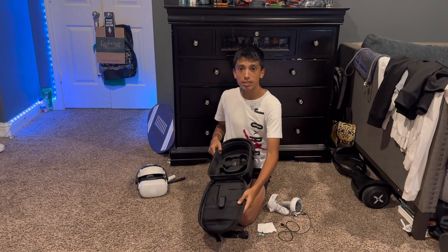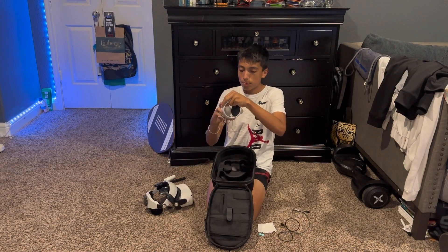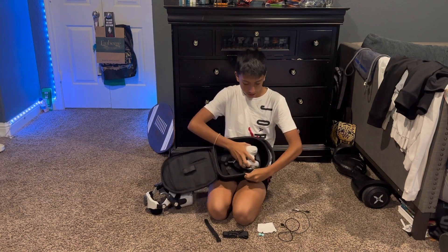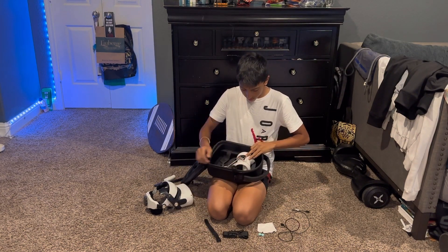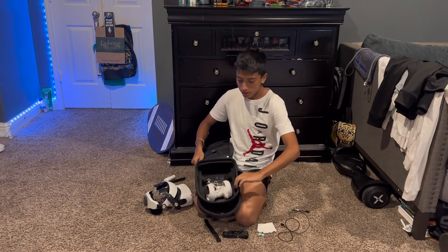It's actually really easy to load up. All you'll do is get your controllers and go ahead and put them into each other, then slide them into this slot right here. As you can tell, that was very easy to do.